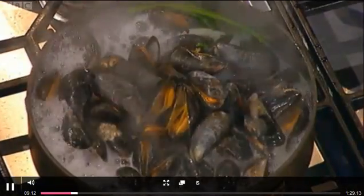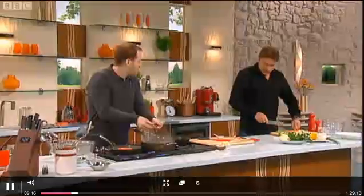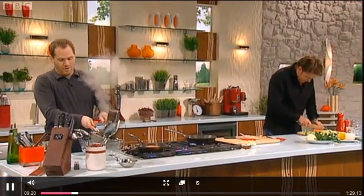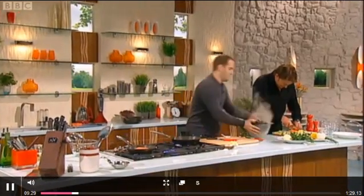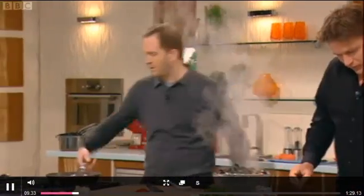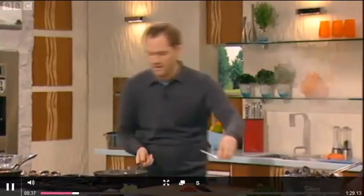The way we know the mussels are cooked is they've all opened up. These are now practically cooked. What we need to do is just drain the mussels and let them cool down a little bit, then we can literally pick them out of the shell. We want to keep the liquid — there's loads of flavour in there, so it's important that we keep the liquid.